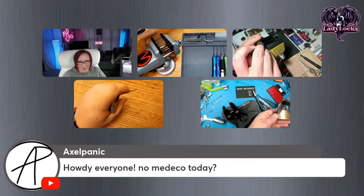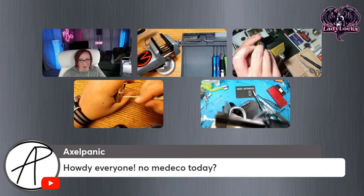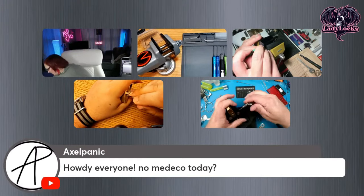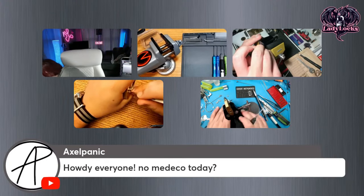Yeah, they can be tough. Those Ace locks are really nice little locks, to be honest. They're very well made — there's no getting around that. They're a lot better than Master. 100%. The feedback is significantly better. I can typically feel what I'm doing.